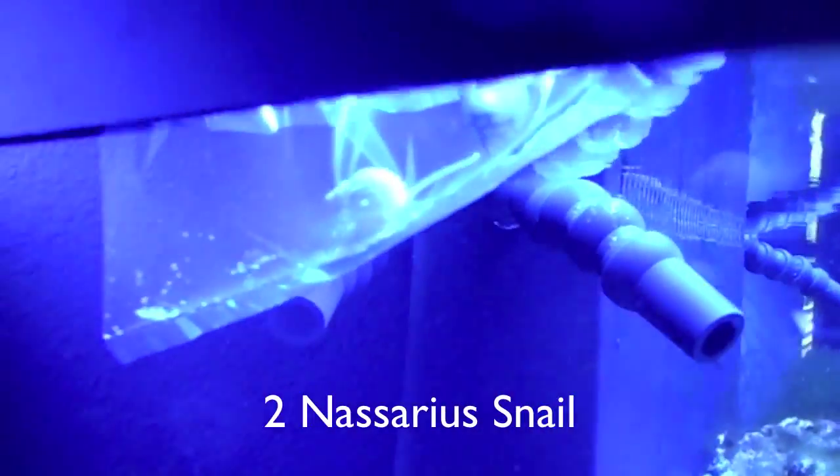We have two pretty good looking clownfish here. They're just the normal common clowns and they're acclimating right now. Along with two Mexican turbo snails and two other snails, which I forgot their name, but I'll find out and put an annotation to it.